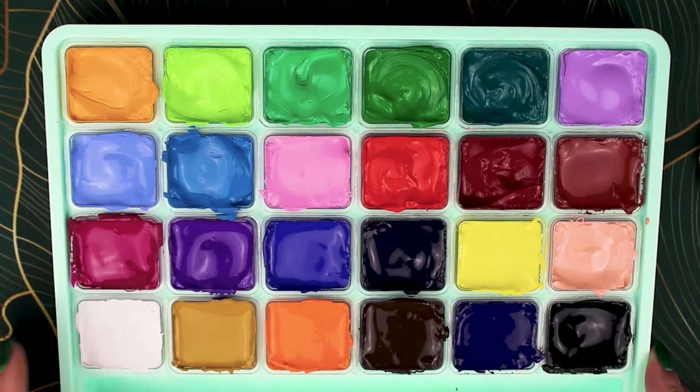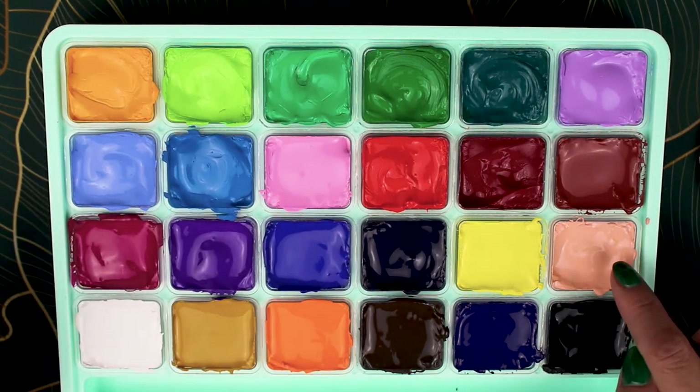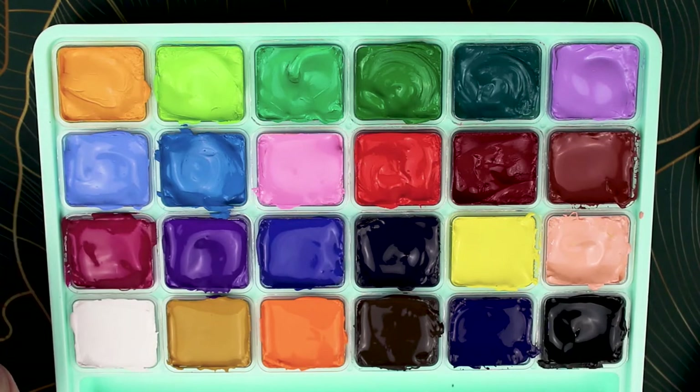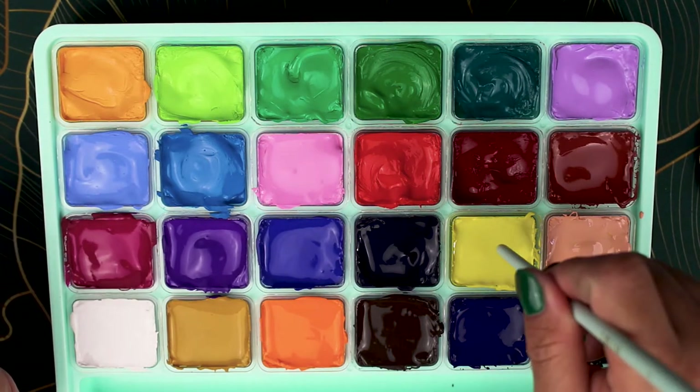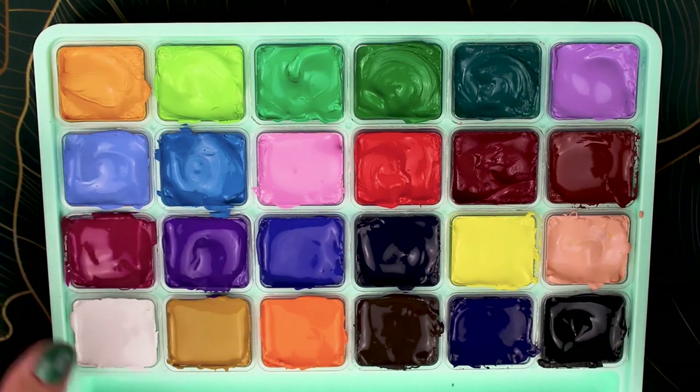In the time it took me to do all the swatches, some of the colors started caking up at the top — the green in particular needed more mixing. I recommend going all the way in and mixing down to the bottom.